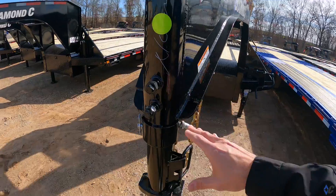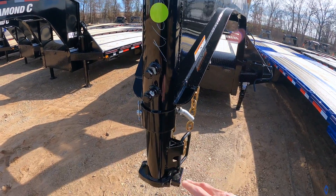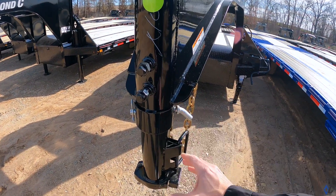Shooting a quick little video today on gooseneck coupler maintenance. We get this question a lot and it's really pretty simple. There's not a lot of maintenance on a gooseneck coupler, but there are a couple of things you want to watch out for. Starting off, this is a basic 25k, 30k round gooseneck coupler.